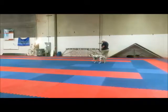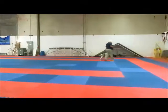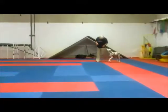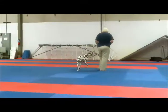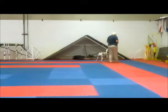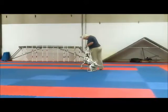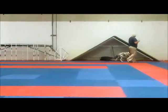Oh, no problem. Yeah. Great. Oh, that's good. I'm going in that chair. Okay, take the floor. Take the floor.